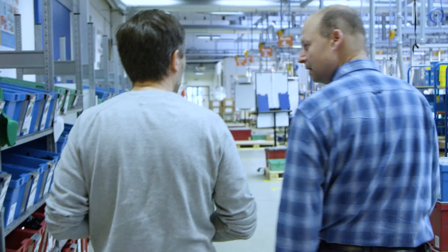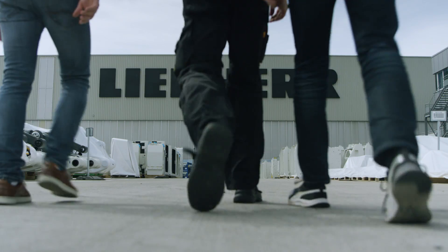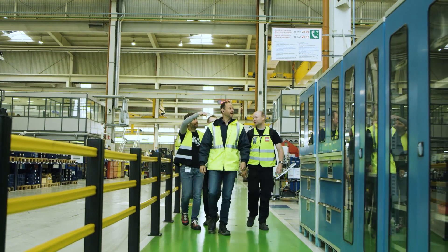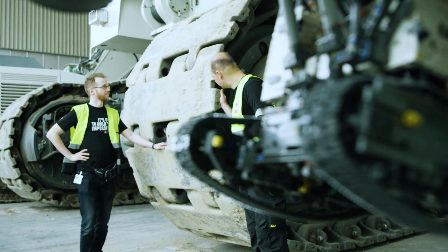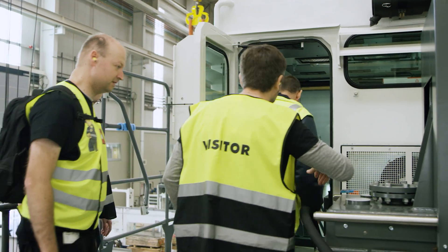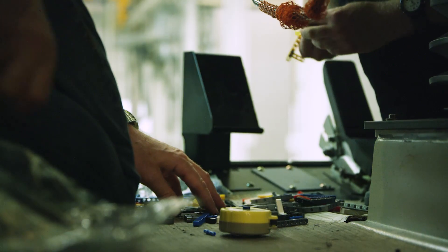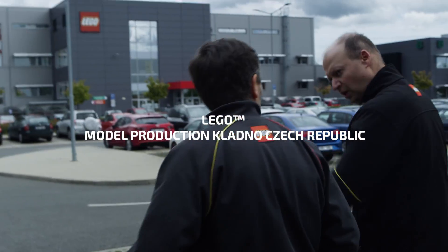To find out, the team headed to the Liebherr plant in Colmar, France, to get a closer look at the huge excavator in real life. They clambered all over the R9800's cabin, taking lots of pictures and measurements. They then headed back to the studio, more determined than ever, to make the impossible happen.